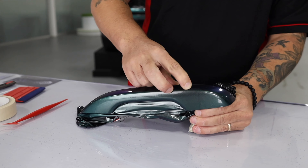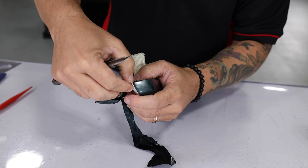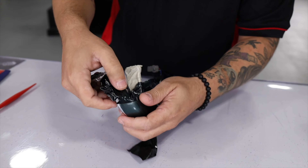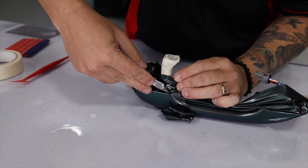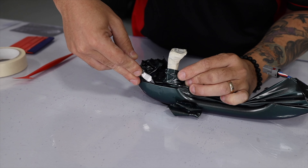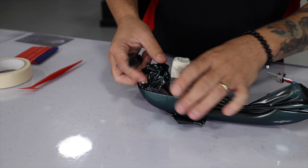For the button at the top, simply form the film around it — there's no need to cut it out if the button is flat. From the bottom side, even out the tension so it goes just onto the other side of the door handle, then cut away the excess film right at the edge. Only cut when there are no wrinkles.